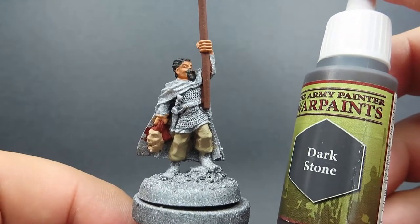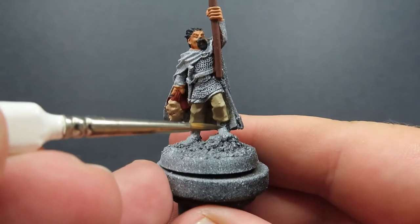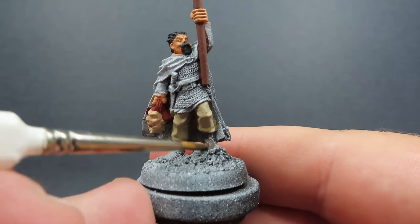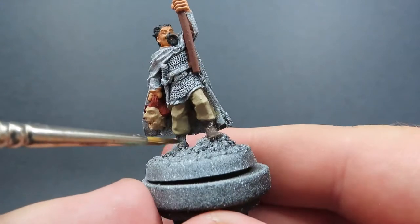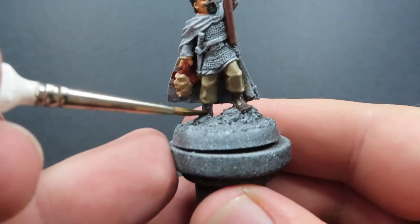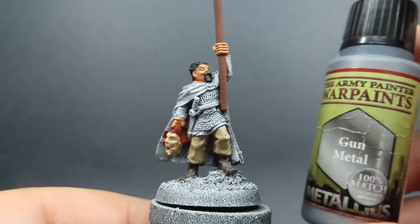Once we have that completed, we're going to come in with some dark stone. All we're going to be doing with the dark stone is painting in the boots — a nice quick easy coverage, being careful to avoid getting it anywhere we don't want it. Remember, we don't have to worry about that too much at this stage because we're still on the base coating step, so you can be a little bit more carefree with it.